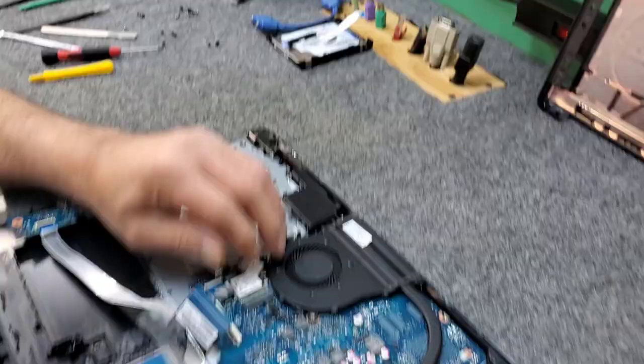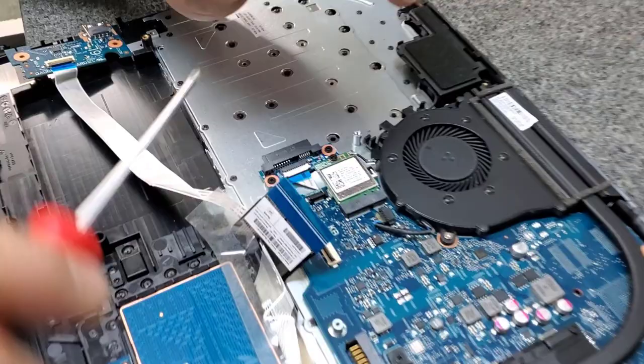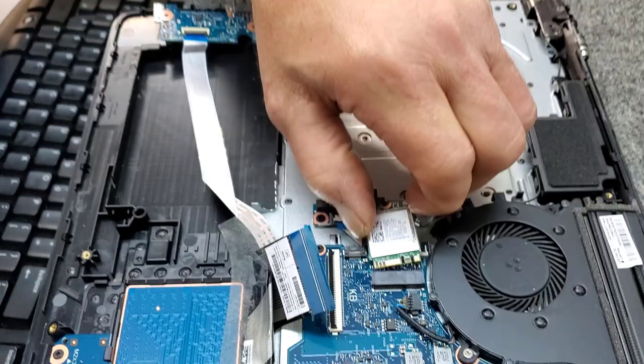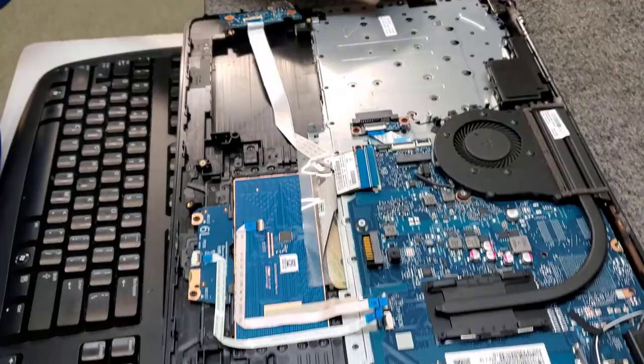We've got the hard drive connector — I'll put that right with the hard drive. I'm going to remove the Wi-Fi card right here; there's one screw. There it goes — slide that out of the slot. We've got one connector here, we're going to unplug that, just like that. There's your Wi-Fi card.